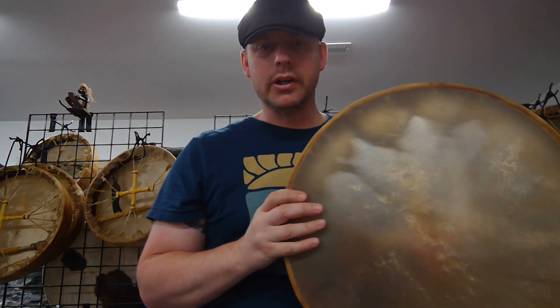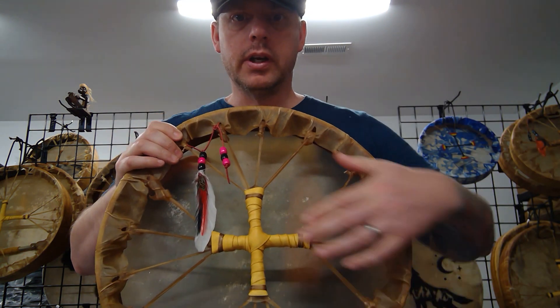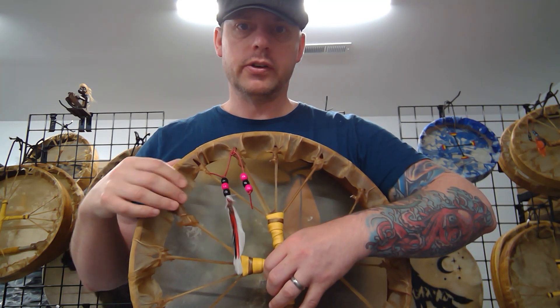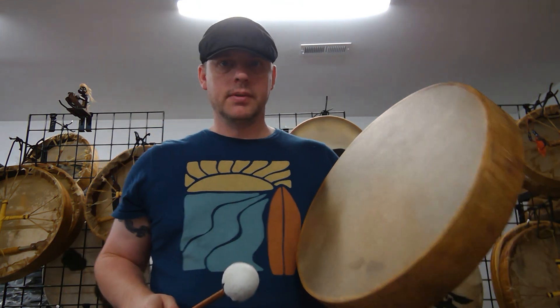Alright, here's your soundcheck for the 16 inch calfskin shaman drum. The handle is wrapped in deer leather. It has a pretty feather and bead embellishment. I'm using a sound healing beater that comes with the drum. Here we go.